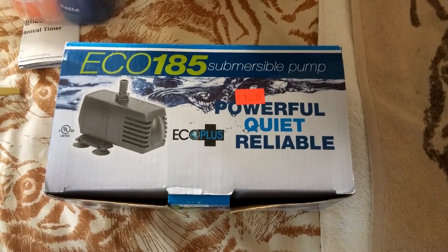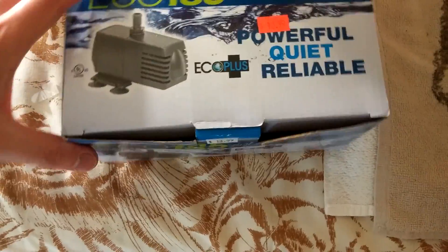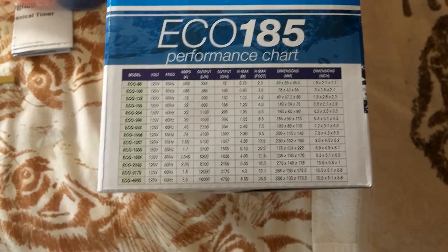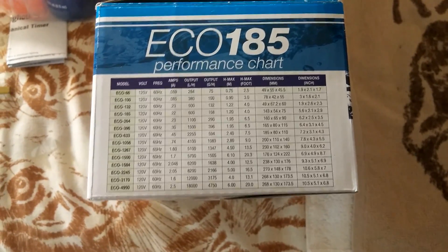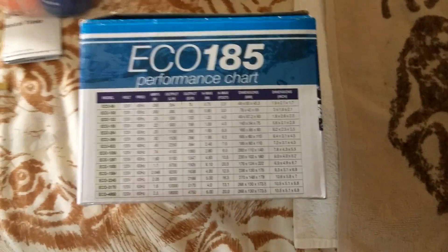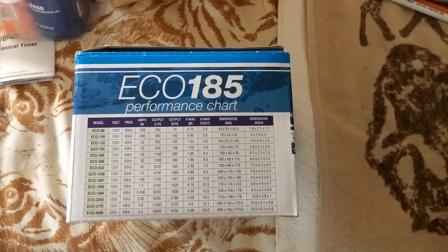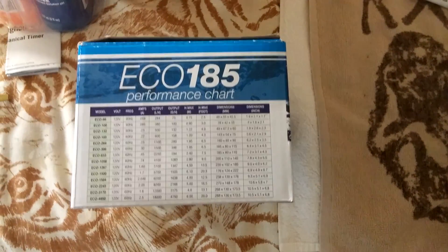If you want to avoid all that and just get a pump where you could stick a half-inch pipe straight into it, it's either the 264 or the 396 GPH model that has the half-inch outlet — the 396 definitely does, I believe, but I can't remember if the 264 does as well. You'll have to pay a little bit more for a stronger pump, but the 185 works great, and if you want to save money, just get a little adapter for it.